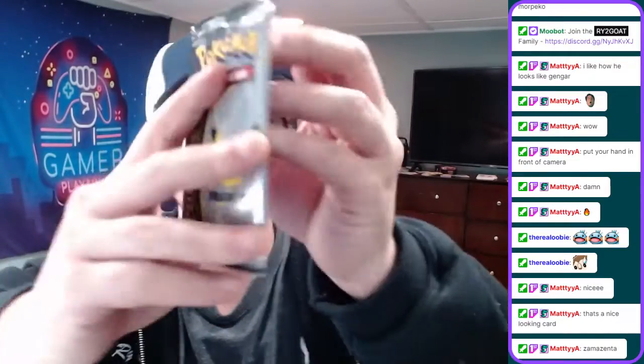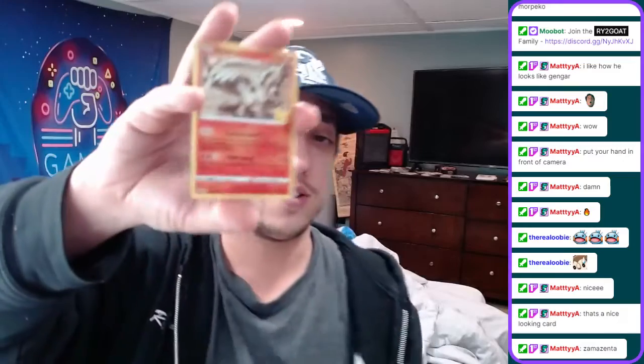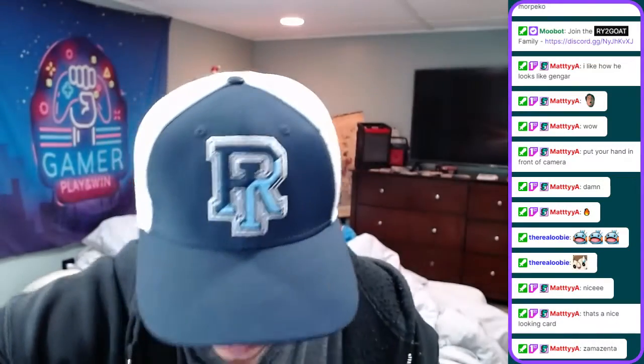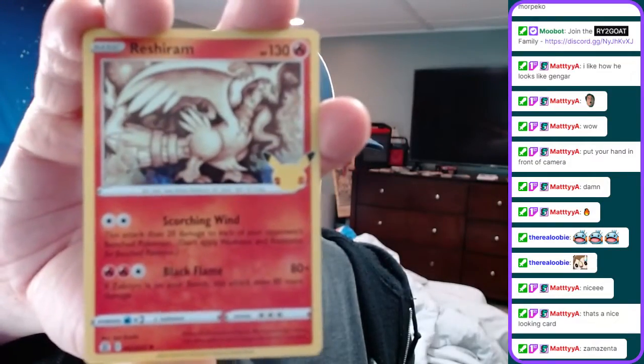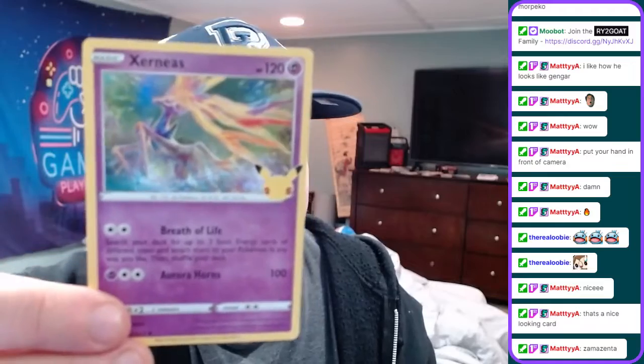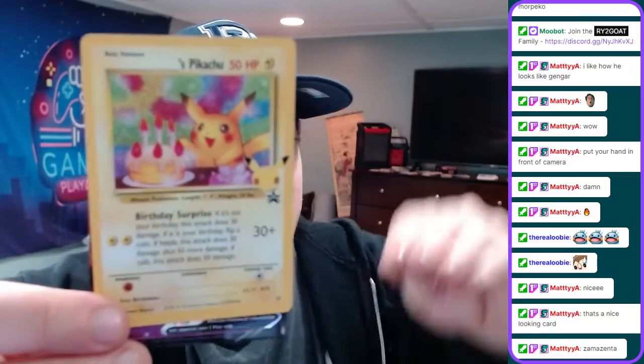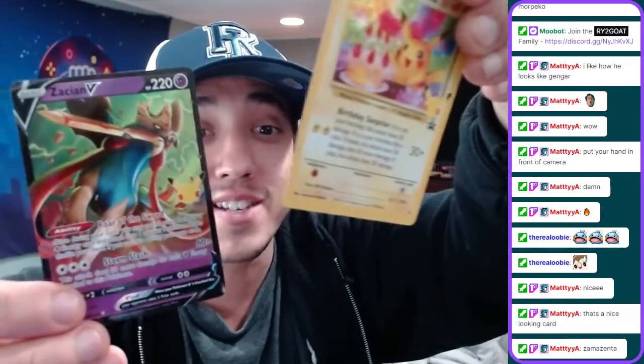We have one more Celebrations pack to go in this box, then I'm going to show you the deal. So we have this Pikachu V-Union box, came with the Celebrations packs - awesome to see. We haven't opened up Celebration cards in a while. A Xerneas - first time pulling Xerneas. Pikachu's Birthday card - let's go! We haven't pulled this before.